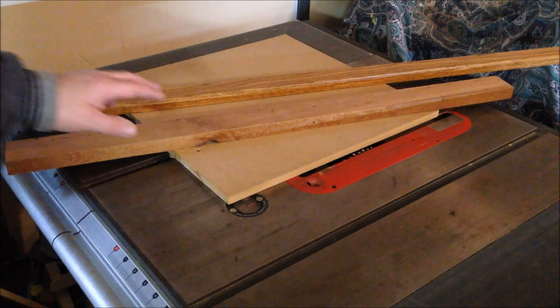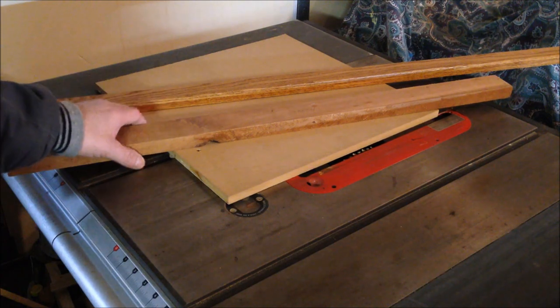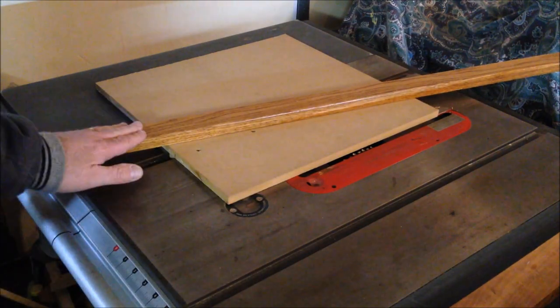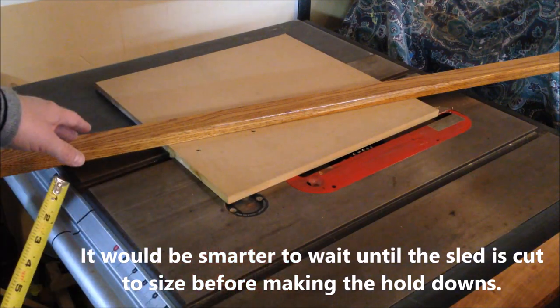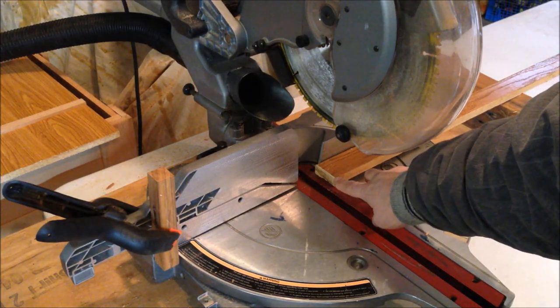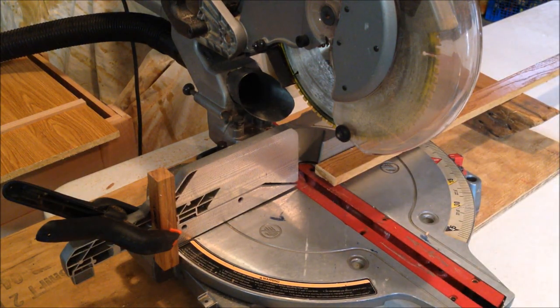I had initially planned on using maple for my hold-downs, but as the sled got deeper for larger stock, I didn't have enough maple, so I pulled out a nice long piece of oak from my stock — a good hardwood that'll make decent hold-downs. I measured from one track to the other and it came to ten and three-eighths inches, so I squared up the end of my stock, set a stop block exactly ten and three-eighths inches from my blade, and made four quick cuts.